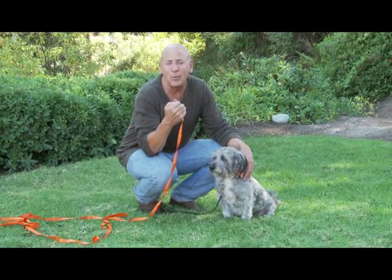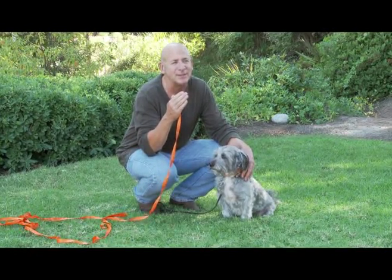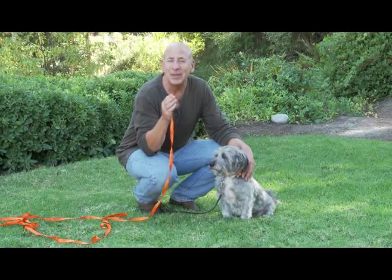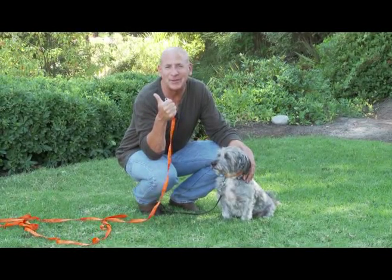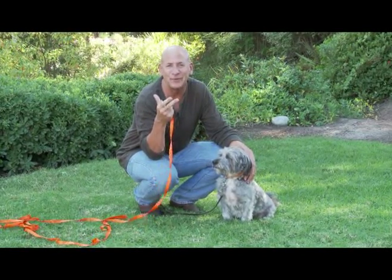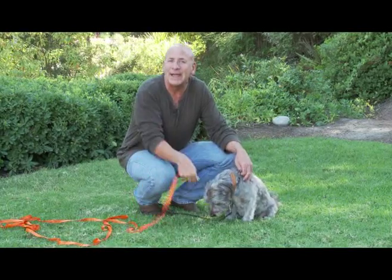People always say to me, my dog won't come to me. The point is that it's not about your dog not coming to you when he's not on a leash — it's the fact that your dog knows he doesn't have to come to you when he's 6 feet, 8 feet, 12 feet, or 15 feet away.